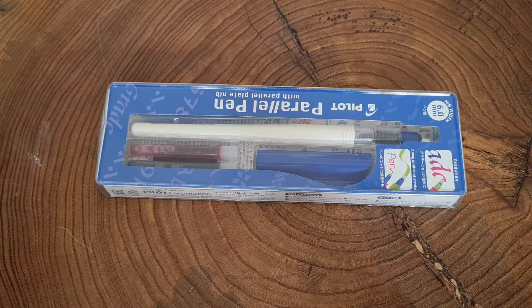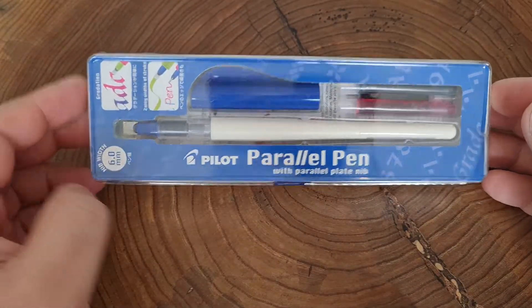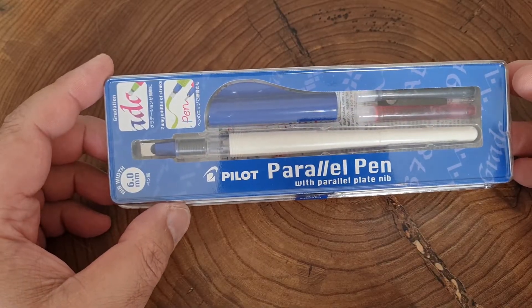Bismillah ar-Rahman ar-Rahim. Assalamualaikum. I don't normally do this — I haven't done a review on a product before, but I got sent this pen by Pulp Addiction.